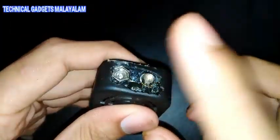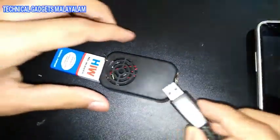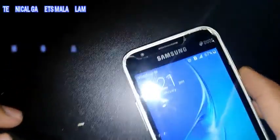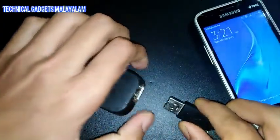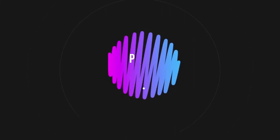Now we have a power bank. We have a battery, a USB cable. We have a charge of the power bank. This is a power bank. You are able to charge the power bank.